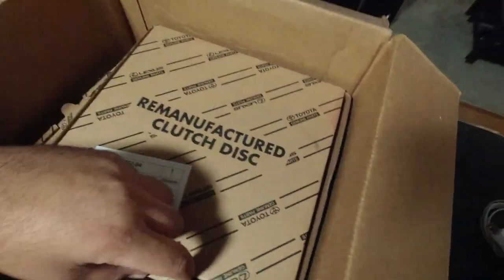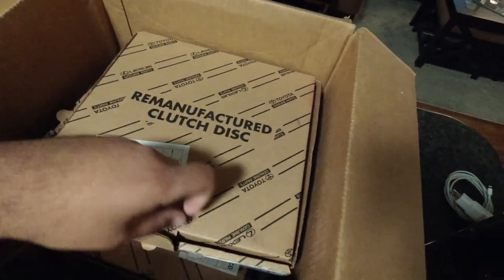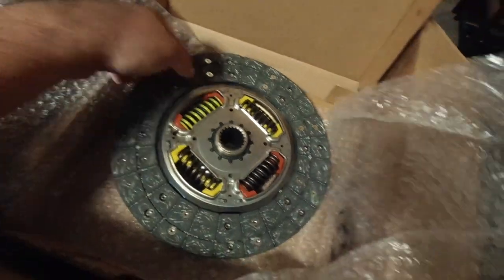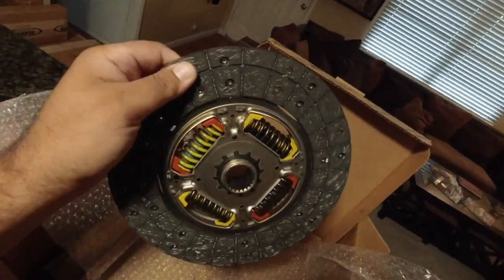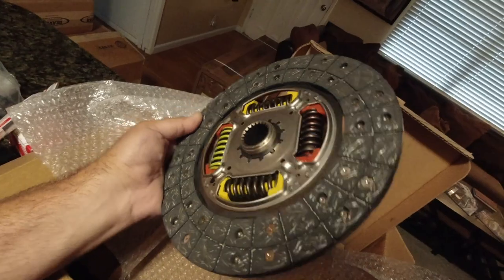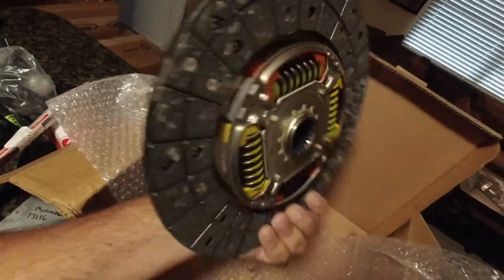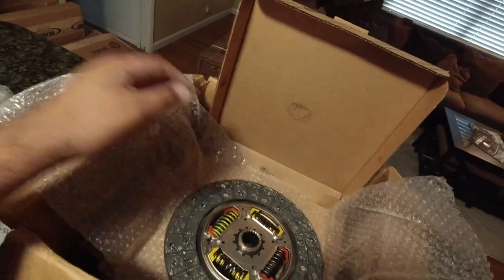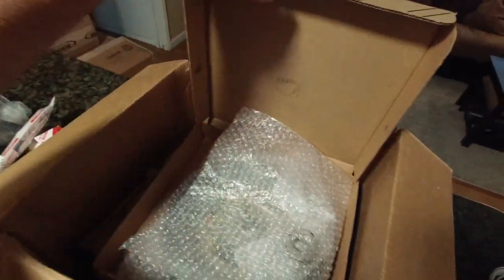They were also able to source a computer that is going to work for my engine — a 2001 Tacoma 3.4 liter manual transmission with four-wheel drive. I've been searching for this exact computer for a while. It's going to go great with my motor, which is a 97, but it will work with this computer and the wiring harness. Next up, we have a Toyota Reman clutch disc — brand new. My clutch is starting to go out on the Toyota, so I figured what better time to change it than while the engine's out.